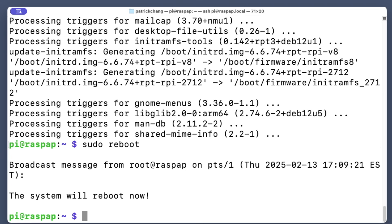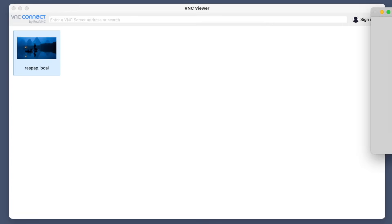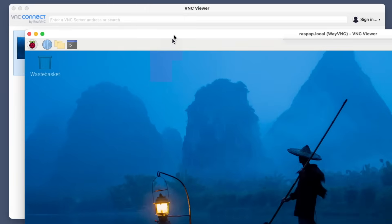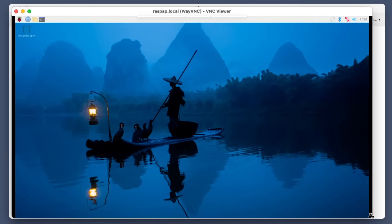We finished reinstalling those packages, so now run sudo reboot. We're going to reboot and see if that fixed our VNC issue. We've restarted the Raspberry Pi, connected to the hotspot network, and connected to the home network in RaspAP. Now let's say that home network is a coffee shop — we're at a Starbucks. We log into our Raspberry Pi via VNC and we should not see that gray screen anymore. Now we see a full desktop, and you can also do this from an iPad using a VNC app.